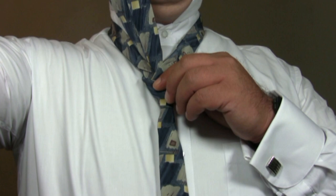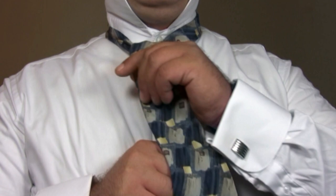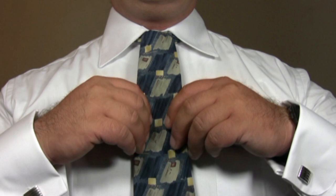To finish, simply drape the wide end of the tie down the front and slide it up to your neck. And there you have the Onassis.